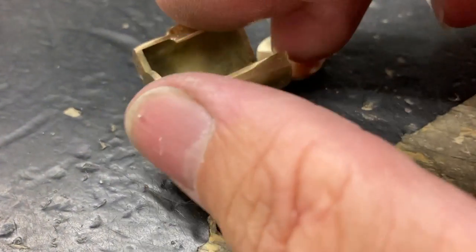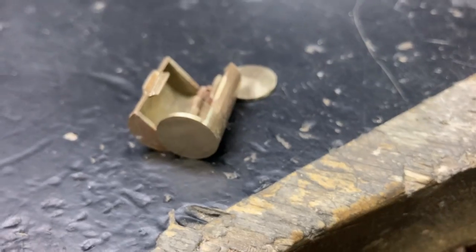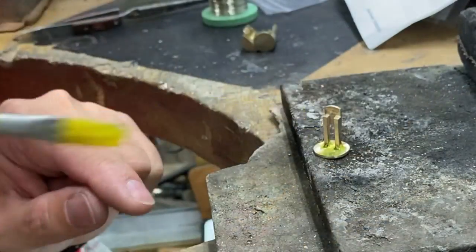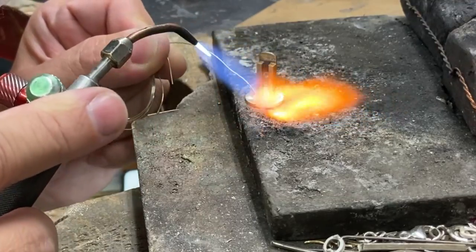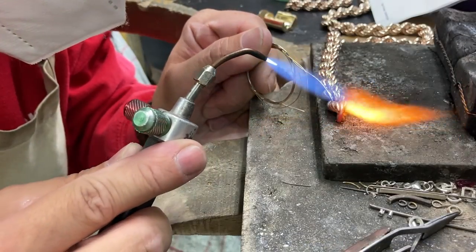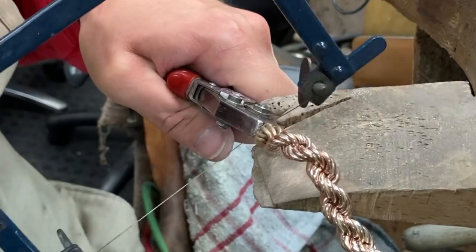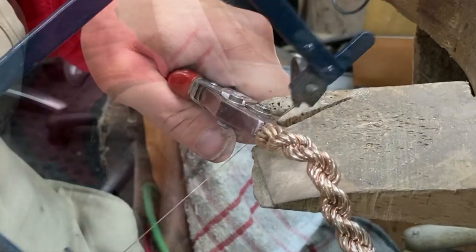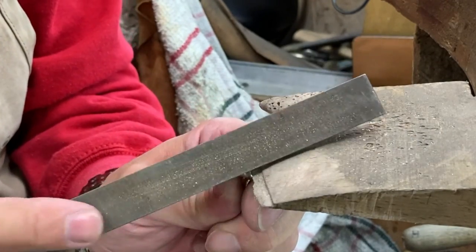I added one of the discs I cut out earlier to one side of the lock, and then I add the other disc to the tongue. I sew the two end links together so when I cut it, it doesn't fall apart and I have a nice flush surface to connect to the end of the lock.